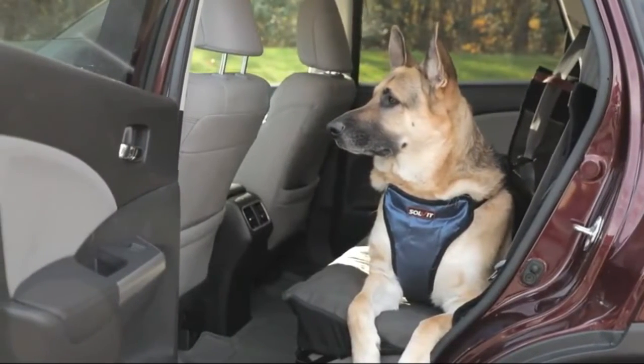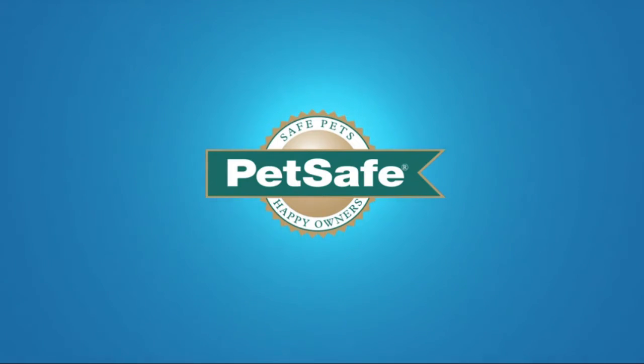Machine washable. Toss your rear seat cover into your washing machine when it is ready to be cleaned. Seat belt access — no need to remove the cover.